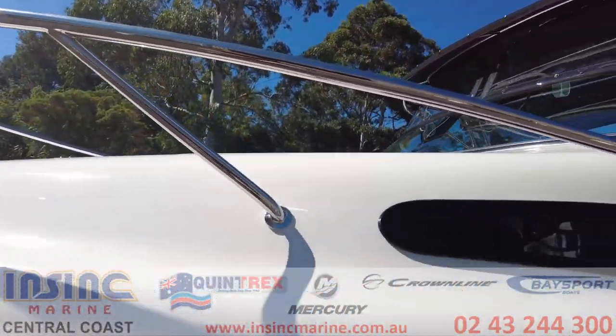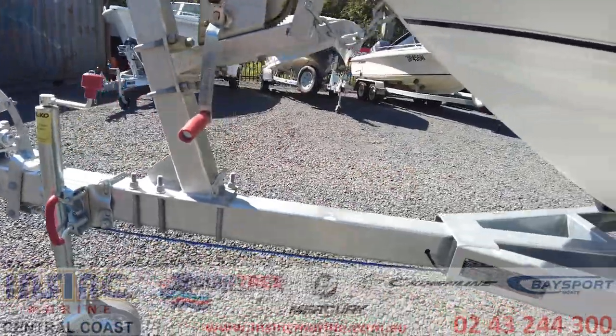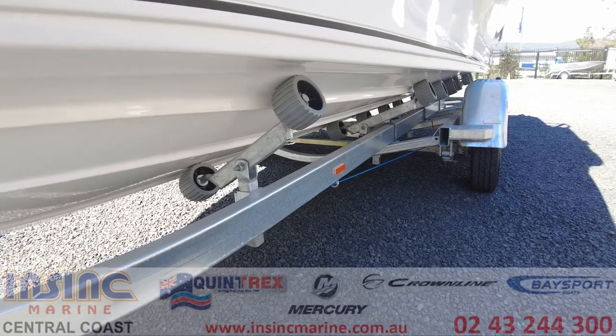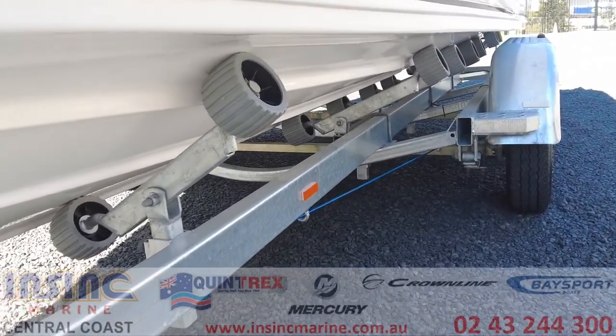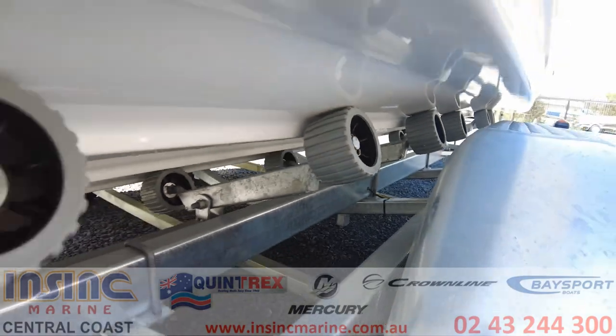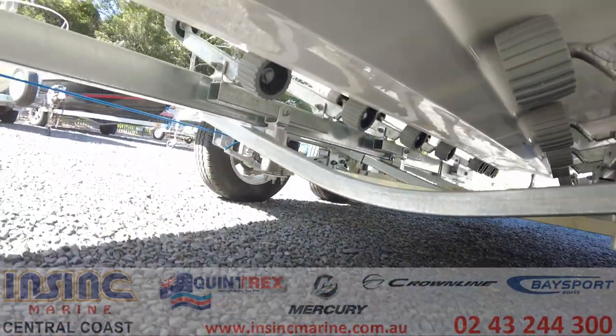It's sitting on a tandem axle Seaing trailer which is braked, galvanized, and rated to two tons. Seaing trailers are custom designed to suit each Baseboard model, so the boat sits perfectly and has rollers to make it an easy drive-on drive-off. Trailer length is just a smidge under 7.8 meters, width is 2.4 meters.